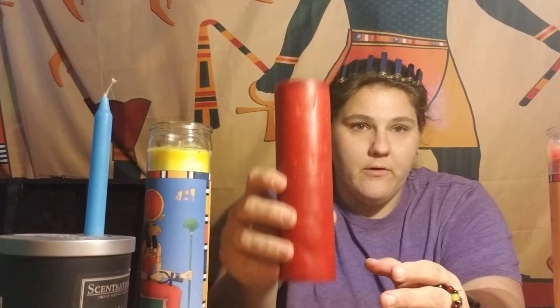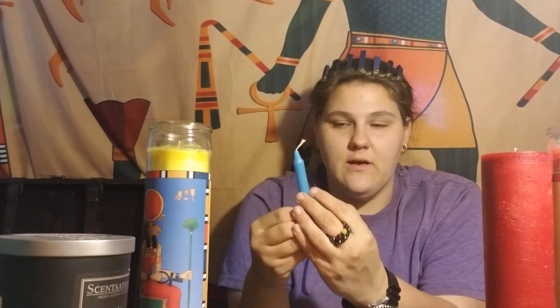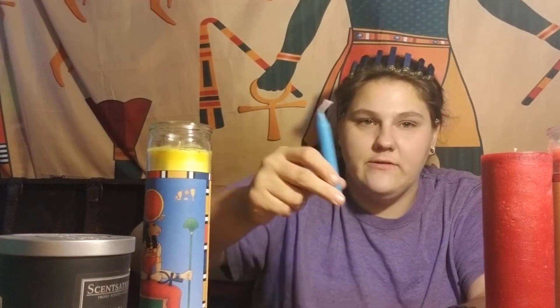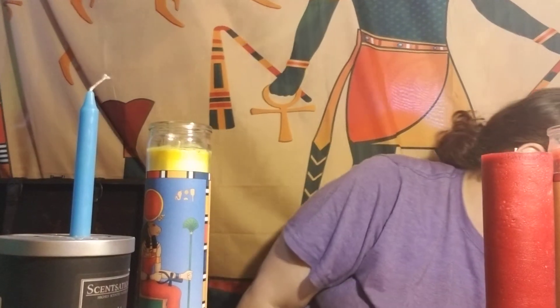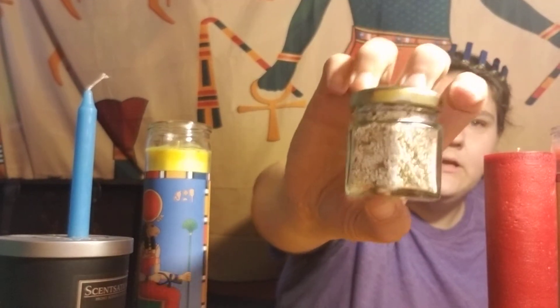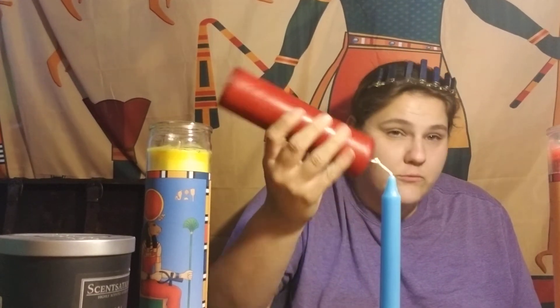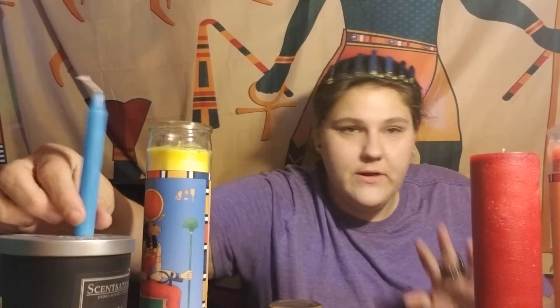Pillar candles are much more appropriate for moving candle spells because the idea is to get the wax to pull together — dripless candles don't leave any wax residue. I use dripless candles to activate little jars like this bath salt for a job promotion, since they don't leave icky residue or drown the jar in wax. Different candles serve different purposes.